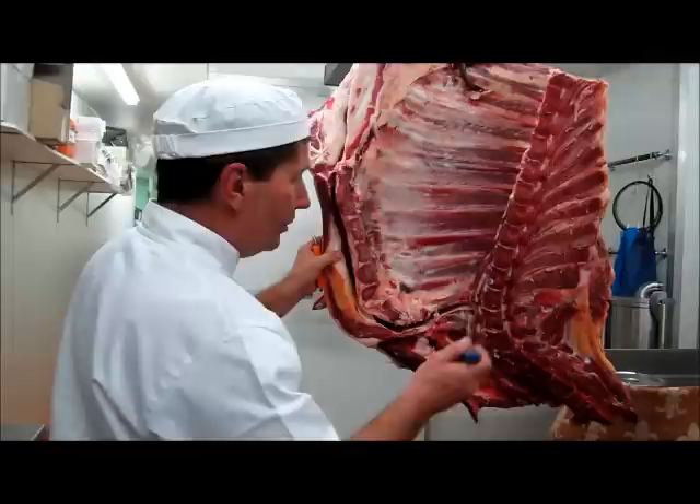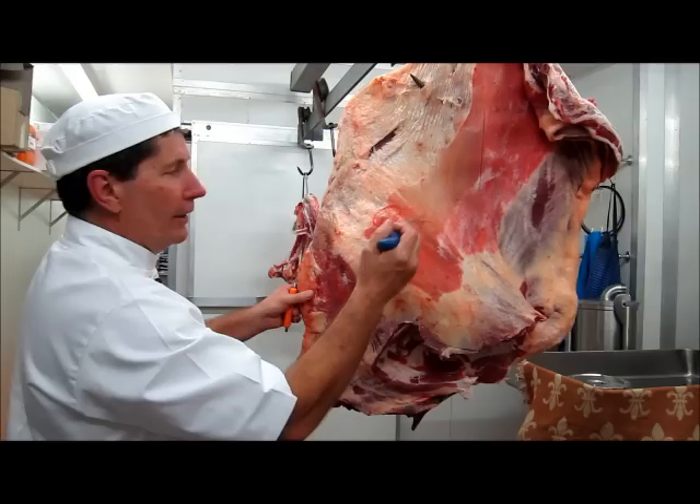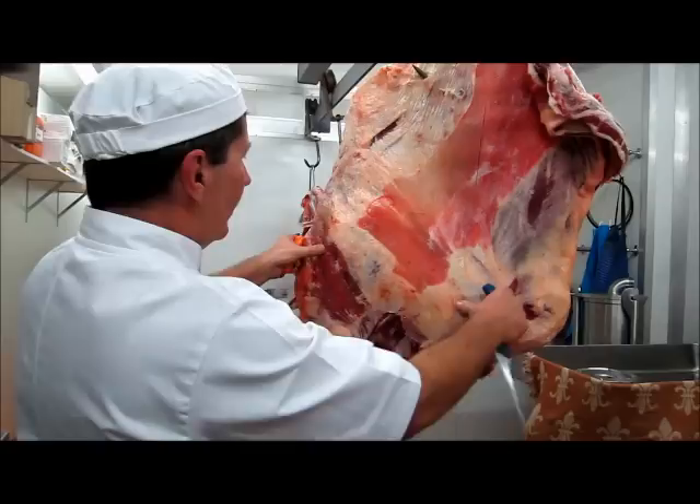What I like to do next is to take the blade out. In order to do that, I like to count up about four ribs — one, two, three, four — just poke my knife through there, right through, and just put a little nick in it. That's where I nicked it, right there. So that's going to give me a guide as to where the top of my blade bone is. It is going to go a little bit higher than that, but it's a guide.